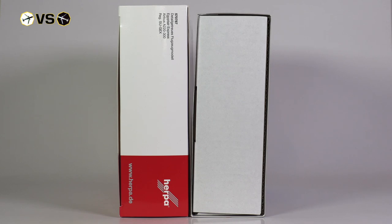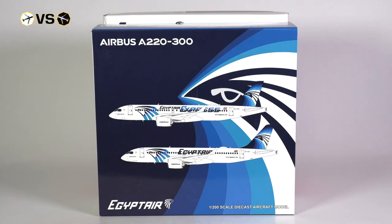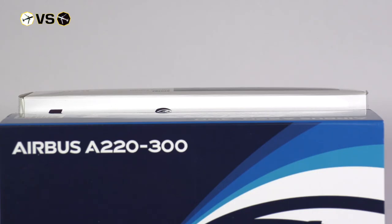Both boxes are relatively equal in size; however, the Herpa box is slightly taller where the JC Wings box is a bit wider.